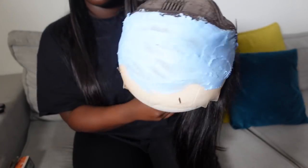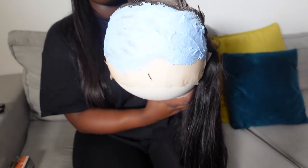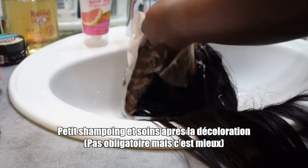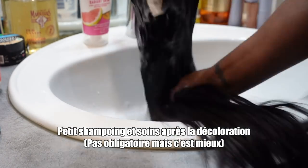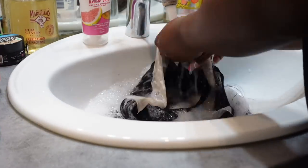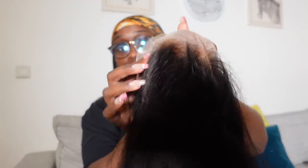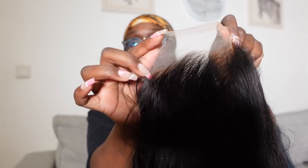We are going to apply the mixture on the tulle, then wrap it in aluminum foil and let it sit for 10 to 15 minutes. When you are applying it, do not go too dark. If you apply too much, it can start looking too yellow or discolored at the roots. So apply carefully on the tulle.